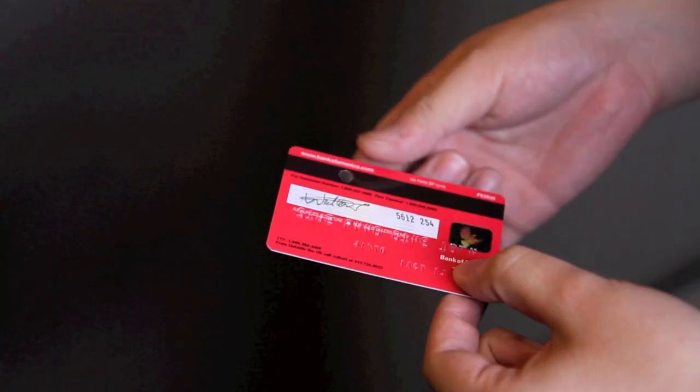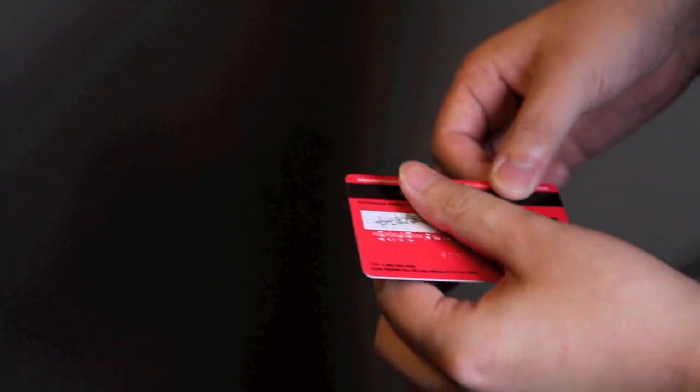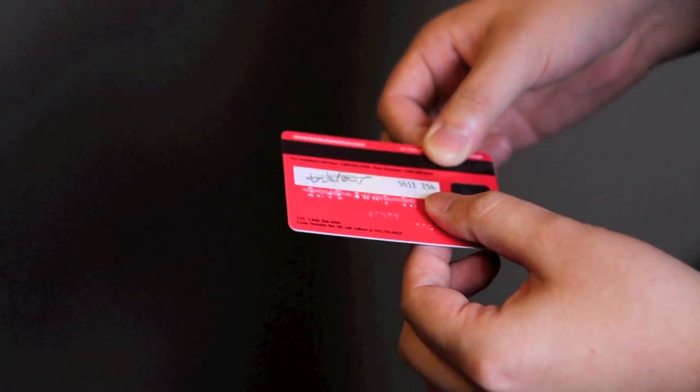How about beyond playing cards? There are routines that you perform with everyday objects like your own credit cards. It's a powerful self-working routine with a real credit card — no switch. A card that you can perform with and shop with.